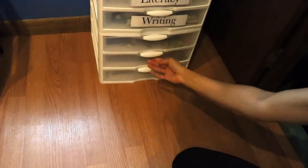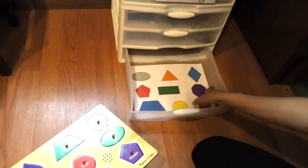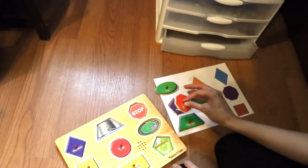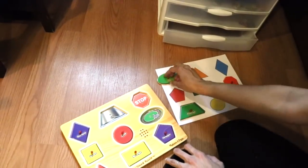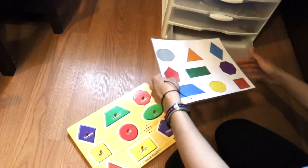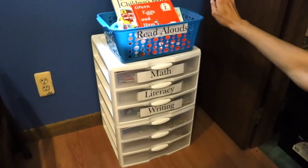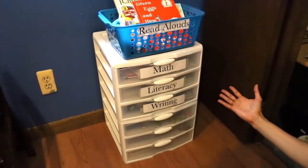The last activity is learning shapes with a Melissa and Doug wooden puzzle. The child matches the shapes to a mat — I'll link it below — and you can go over colors too. It's a great way to reinforce shapes through fun hands-on activity. The daily flow would be: start with math, literacy, and writing — no more than 15 minutes — then do the read aloud, then hands-on activities. Overall, this takes about 25 to 30 minutes a day.